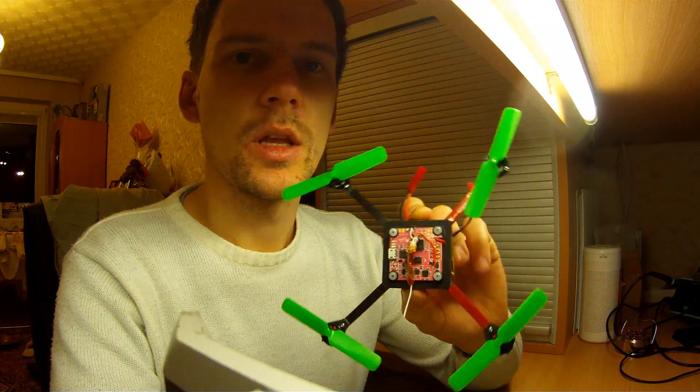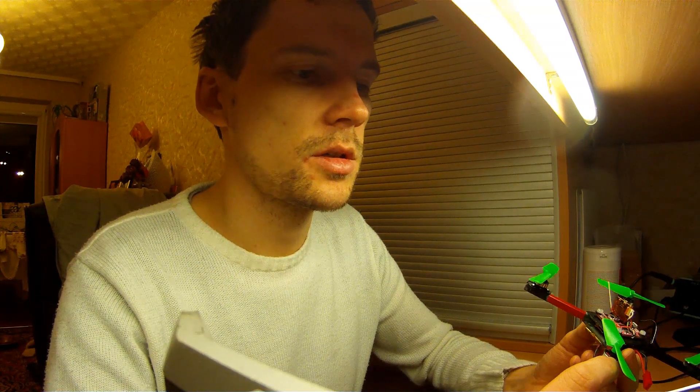Here it is. I'm using Hobbyking AP-03 motors. They are 7000 kV motors. I'm spinning 3x2 propellers. I use 3 amp ESCs, also from Hobbyking.